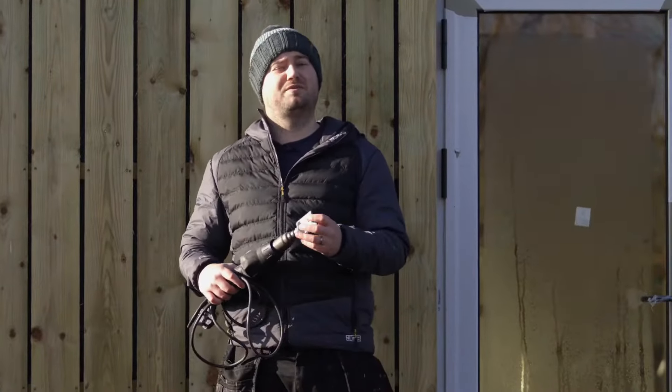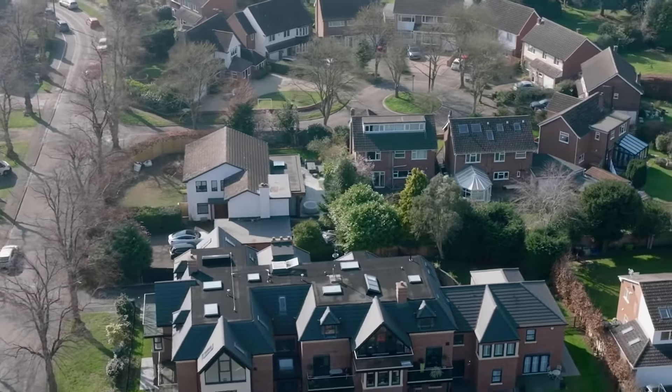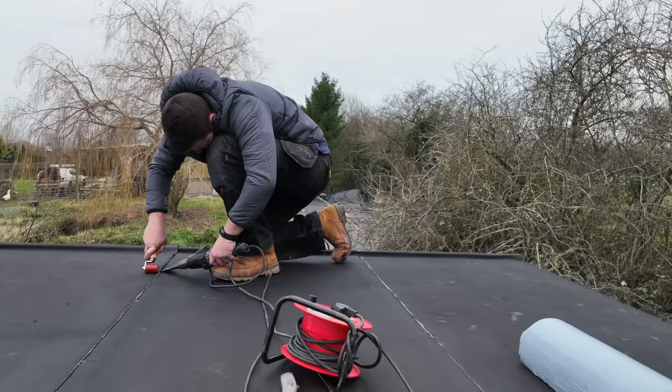Kicking off with the cons — this is more of a professional system which is geared towards contractors. It's not something that you'd necessarily be putting on your shed. This is a heat welded system, so it can take a little bit of time to get the hang of the welding.